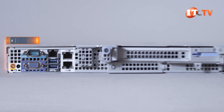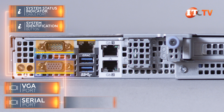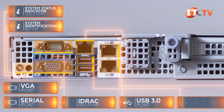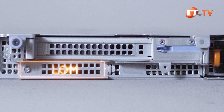On the back of the system, starting on the left, you'll see a system identification button, a system status indicator cable port, then there's a VGA port with a serial port above that. Next, there's a dedicated iDRAC port, two USB 3.0 ports, and two Ethernet ports, followed by two low-profile PCI slots with a slot for the LAN on motherboard just below for more network interface connection options.